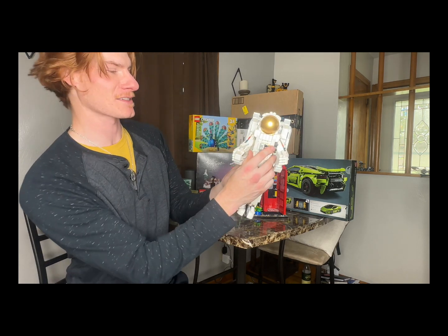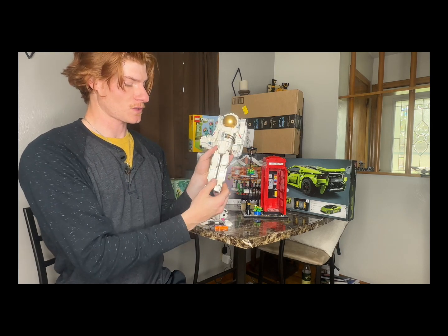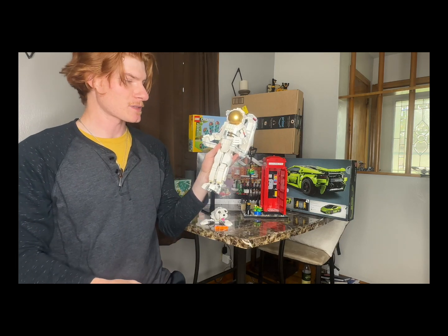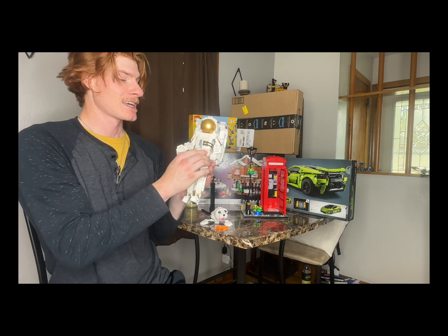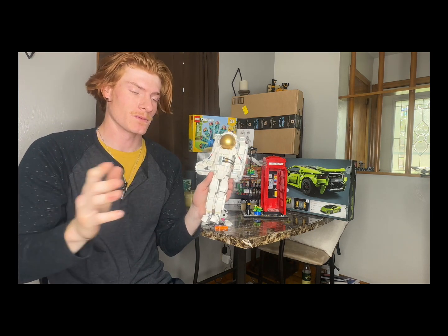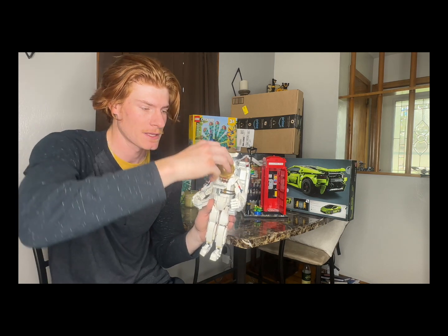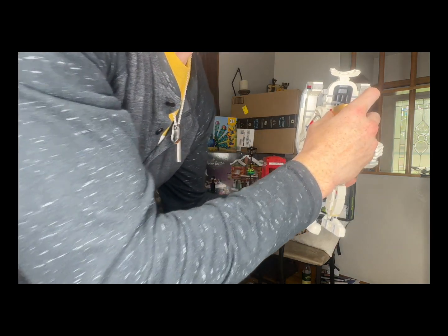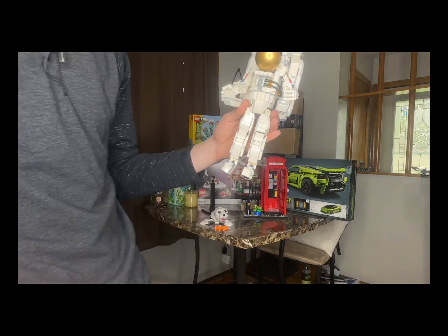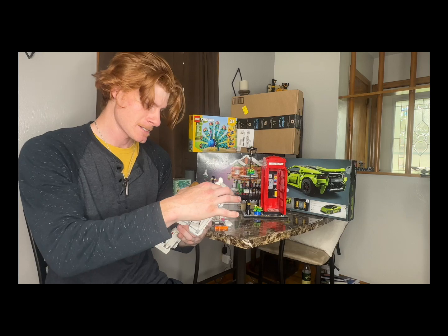The final product is pretty sweet looking, not gonna lie. The legs move as well — it's just hard to hold and display. When I put it back on the stand it kind of looks like it's going up into space. If you plan on building this and you like the hidden features or easter eggs — this part right here actually flips down, you can flip this part up, and there is a little spot to place your minifigure in there. There's another printed piece — another little control panel — so it's like a person inside of a person. Pretty awesome little easter egg LEGO threw in there.